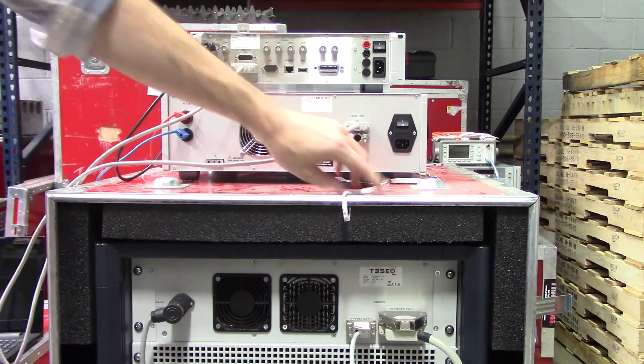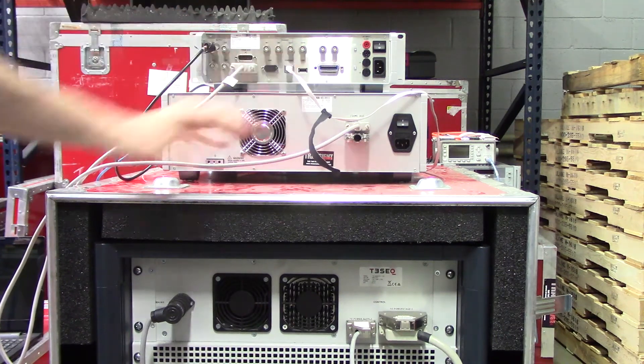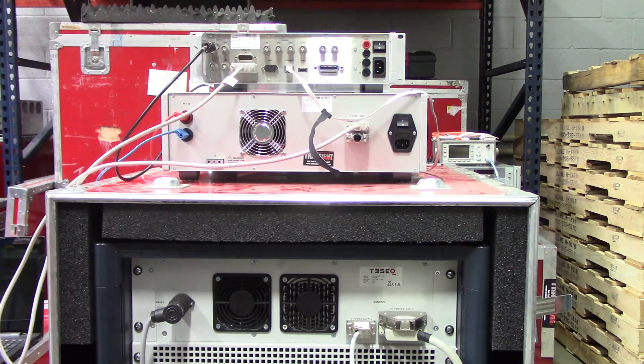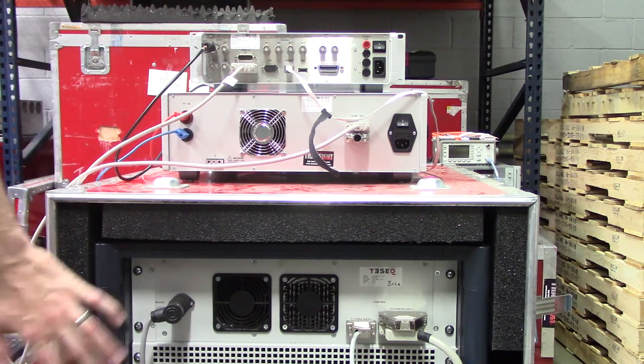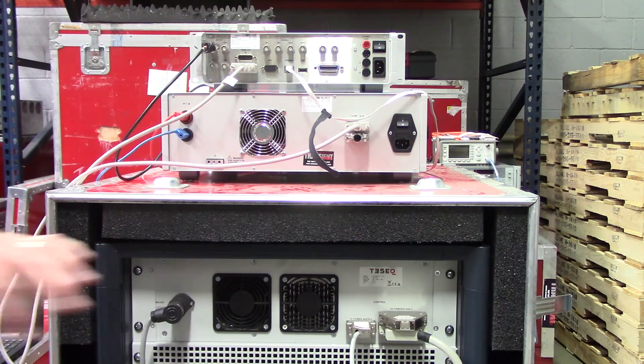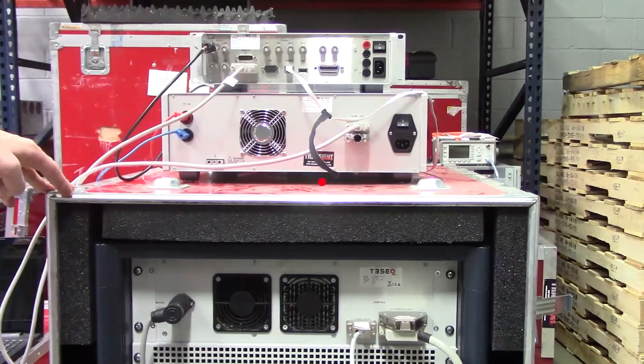There is one more connection you want to be aware of as well — that's going to be your ethernet right here. We're going to go ahead and connect that right in there today. That's just going to allow you to control everything via the ISO.Control software. That should be about it for connections. We're really not too concerned with the backside of the Tessek PA5840, as those connections are already good to go. Let's go ahead and start up the software and walk through how to get everything configured.